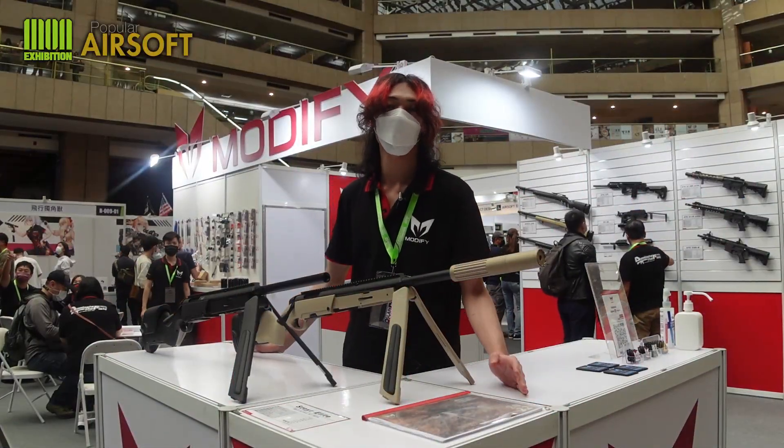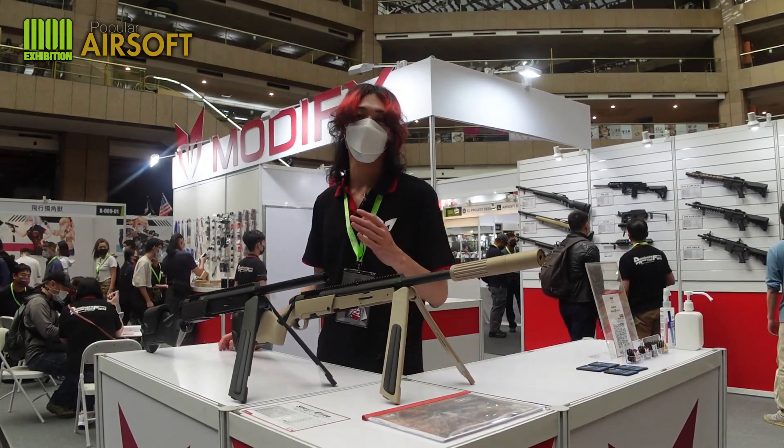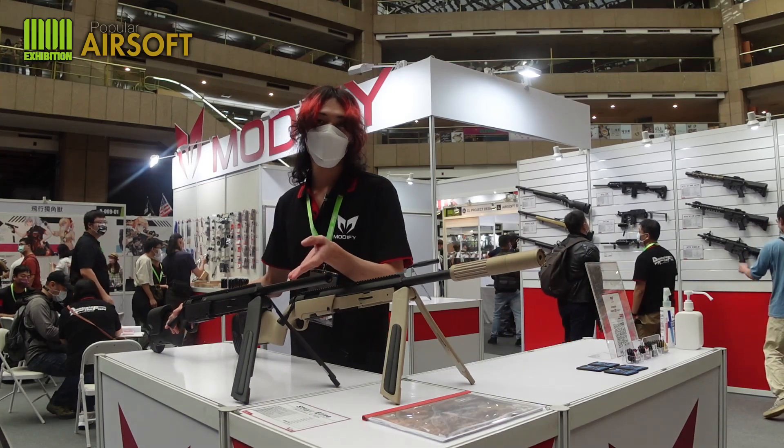Hello everyone, my name is Tao and I'm from Modify. Today I'm going to show you our latest product. First of all is this one: Style Scout Elite.